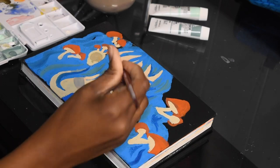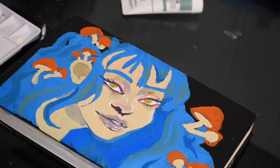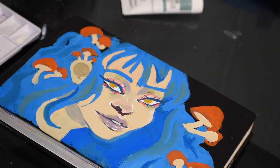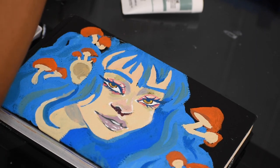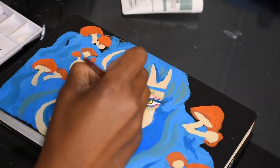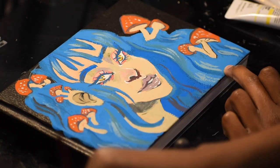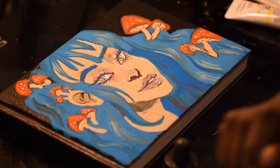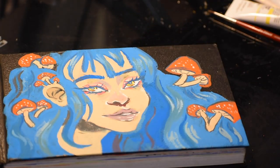Of course, you guys know it's not very me if I don't put some strong line work in here, so here I am just using the darkest blue that I used for the rest and putting it in there. I'm just about done — thank you guys so much for watching, love you so much, bye!